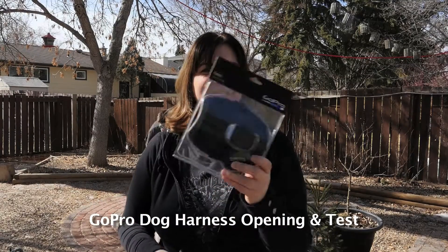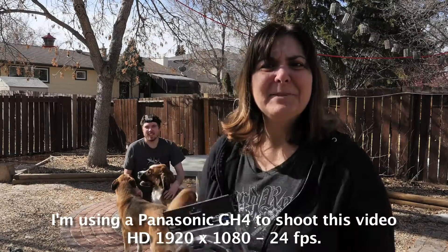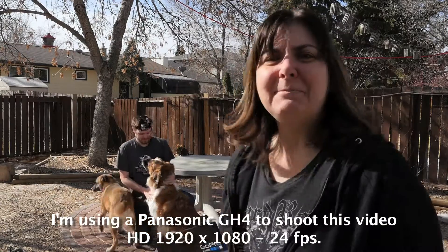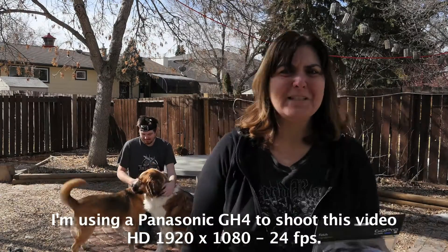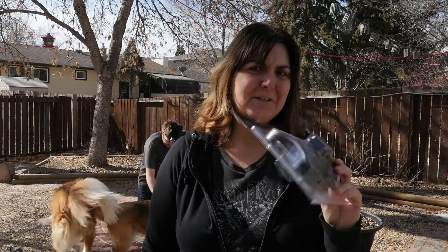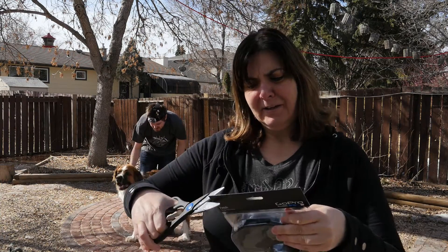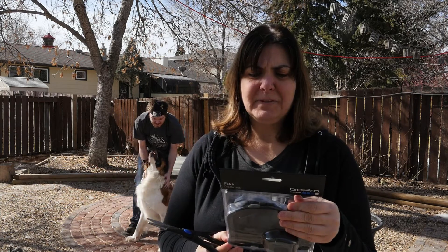So I have the GoPro dog harness right here. We have some dogs — one's a St. Bernard and one's a Shepherd cross. I'm going to see if the GoPro dog harness will fit the St. Bernard to start. It actually says it fits dogs from 15 to 120 pounds, and the St. Bernard is 110 pounds, so this should fit her. Let's wait and see.